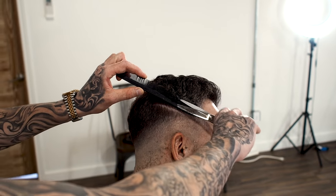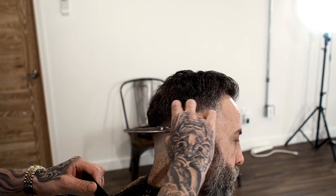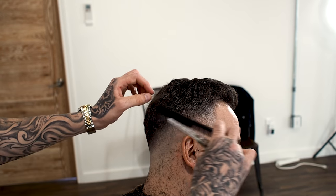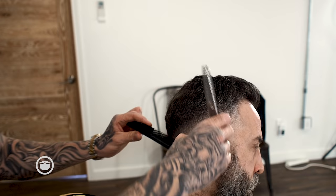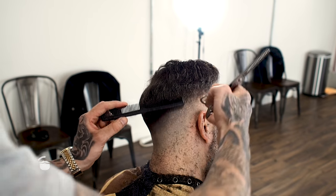I'm just finishing off the fade with a thinning shear just because this area is a lot lighter than this area, so it would appear that there's a line here. But in reality it's just the fact that this hair is a lot darker than this, so I'm just going to try to break it up as much as possible with the thinning shear.